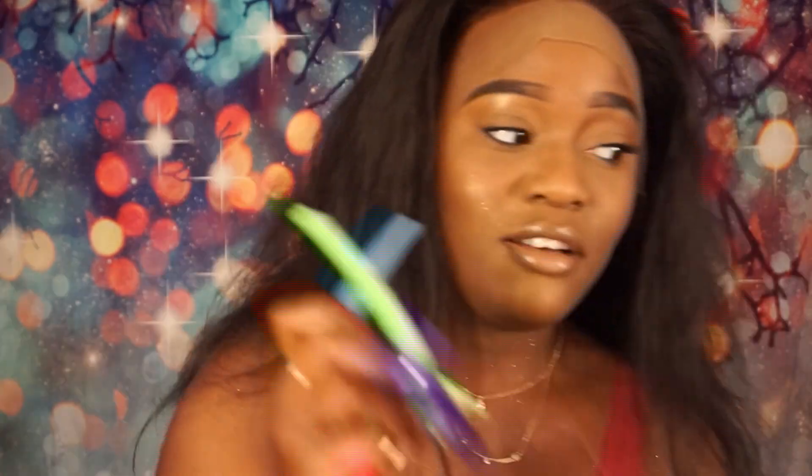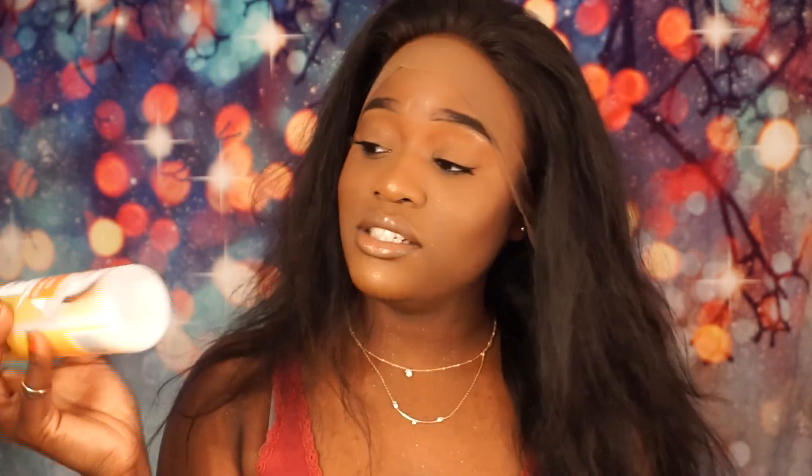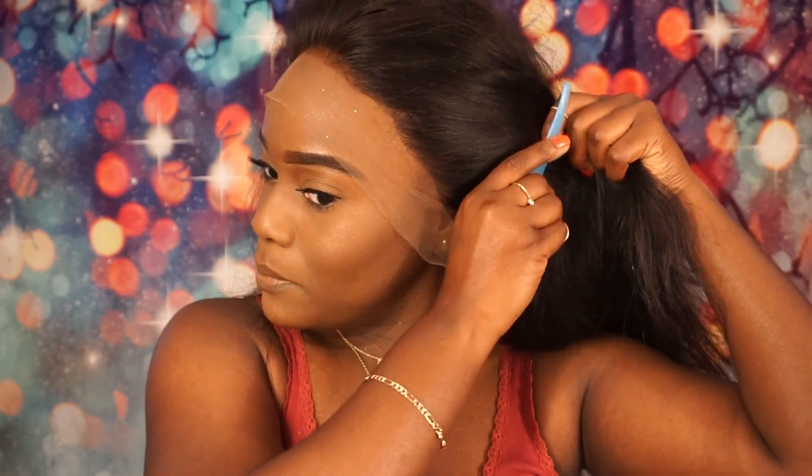When they sent me the hair it was already beautifully styled — it was curled, so thick, and I loved it. But the lace wasn't bleached, so I went ahead and bleached the lace and washed it while I was at it. So now the curls are gone — this is what it looks like in its natural state. Once I was done washing and conditioning it, I put in this coconut milk detangling and conditioning leave-in conditioner — I always put this in my wigs. I'm going to clip the hair back so nothing is in my face.